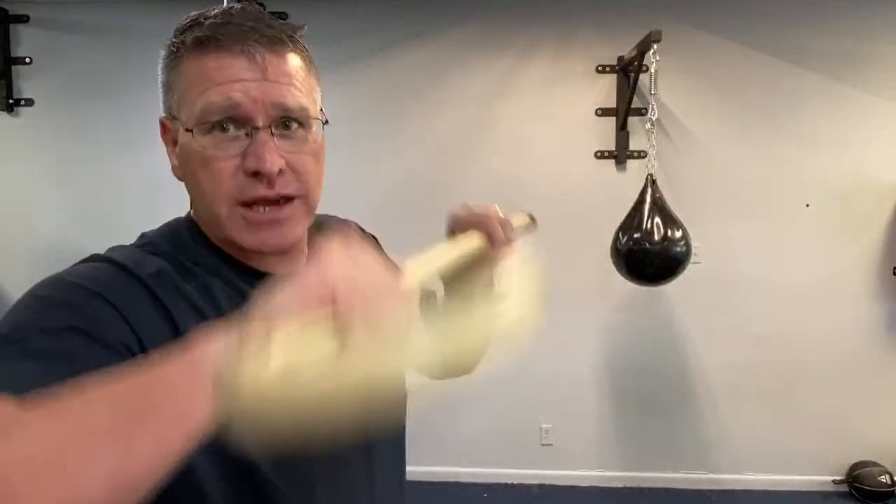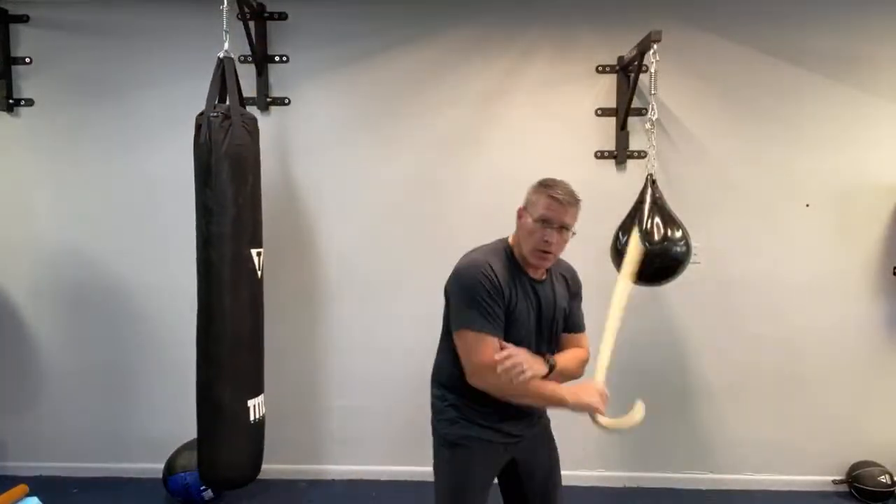You can do the joint locks, pressure points, and takedowns, but you don't need them when we're talking about just basic practical self-defense. Fight, get behind your stick, rake it across their face, smash like a rifle butt, go low.